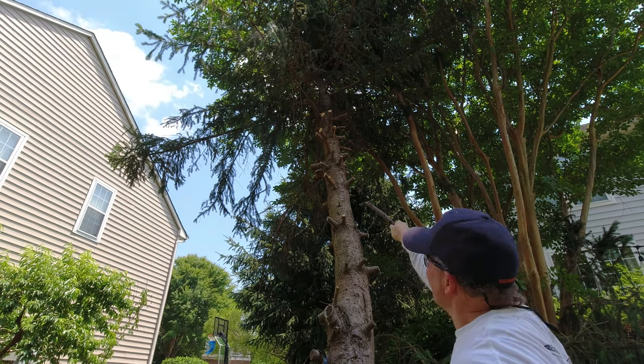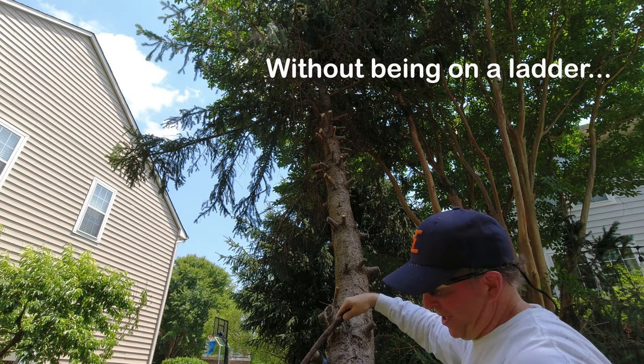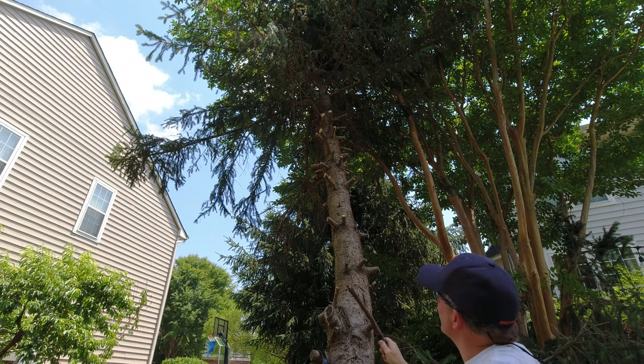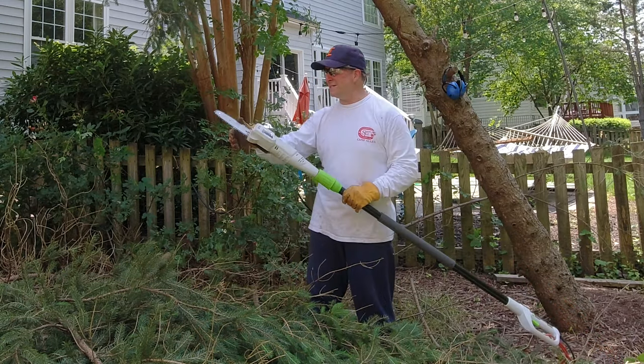In a matter of minutes I've gone 15 feet up that tree — maybe a little more, because I can reach up to about six or seven feet plus a 10-foot extension. So 17 feet up this tree in minutes. Very impressive.